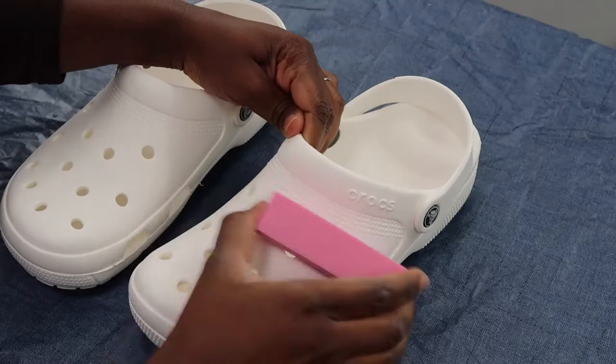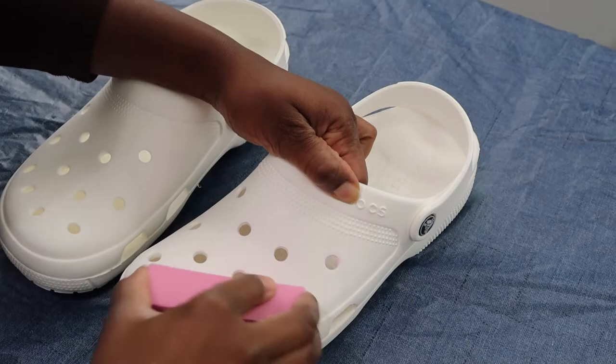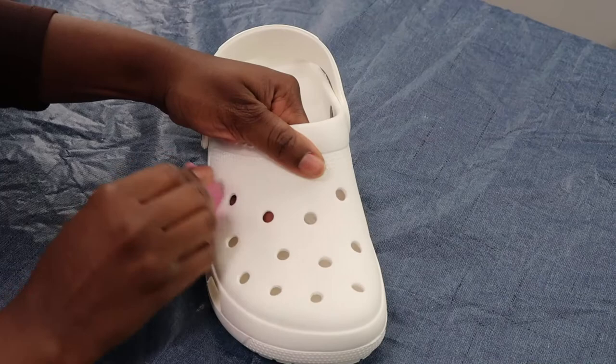To get us started, I'm going to do my best to buff these bad boys out so that the acrylic paint and the glue has something to stick to, since these shoes are made out of rubber. Once I'm done scratching it up, I'm going to go ahead and take some acetone and wipe all the residue off.